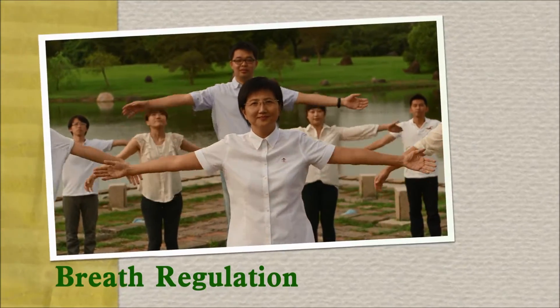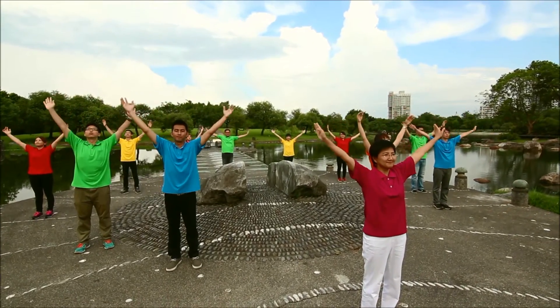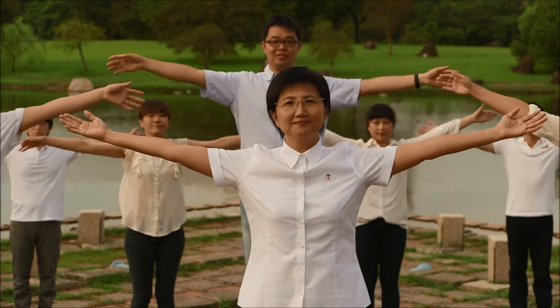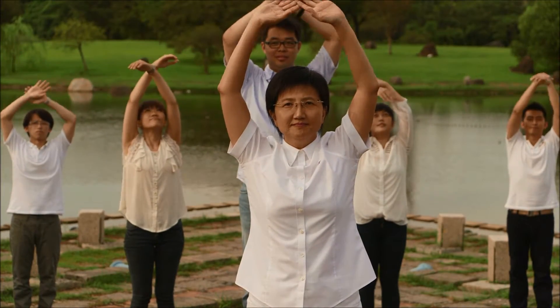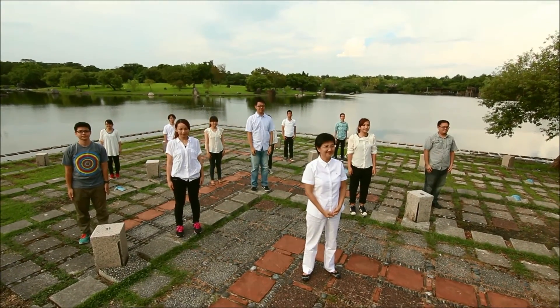Breath regulation — inhale, exhale. Nice job! Inhale, exhale. Good job, thank you and have a great day!